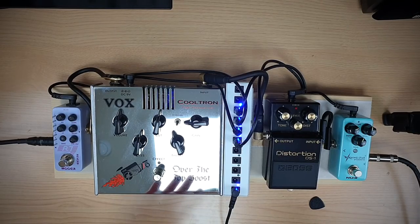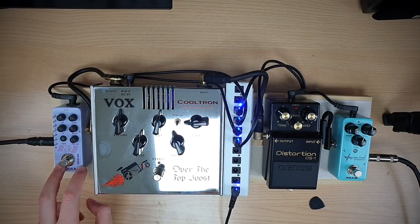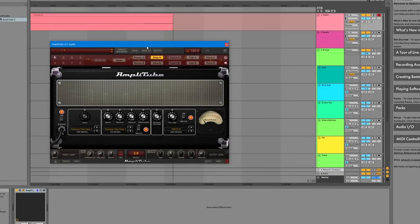The pedals here replicate what was on the more expensive pedalboard, minus the compressor. We have a NUX Morningstar Overdrive, a Boss Distortion DS1, a Vox Over the Top Boost — quite hard to find but a really fantastic and pretty cheap boost pedal if you can find one second hand — and lastly a Reverb R7 Multi Reverb pedal gifted to me by MUA. For the amplifier, we're going to use VST plugin software: AmpliTube 4, which is free to use and is essentially an amplifier and cab simulation software. All you need is some kind of digital audio workstation to run it.